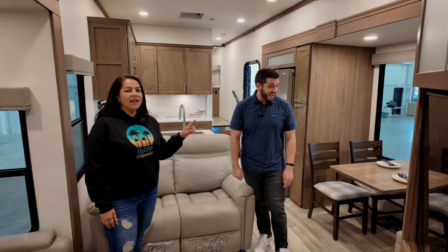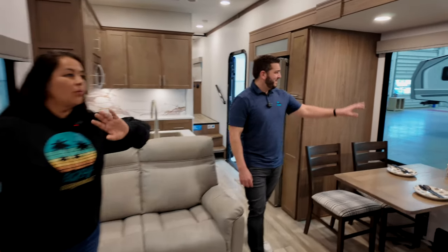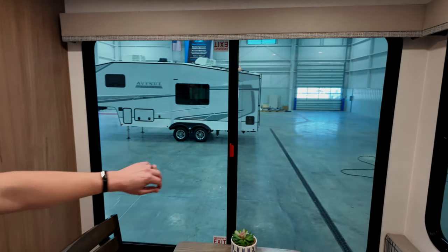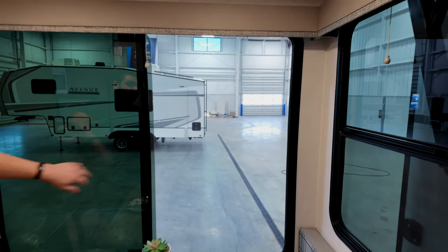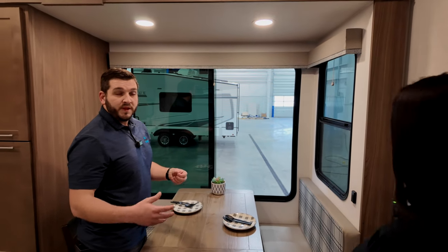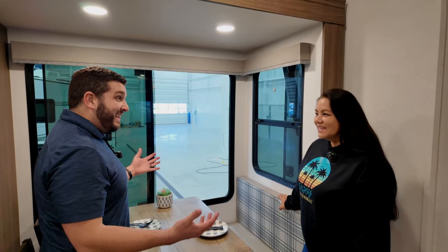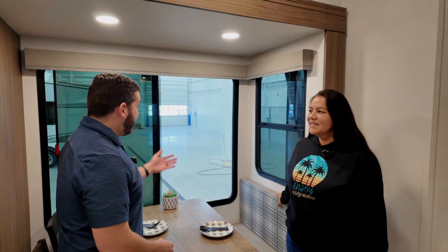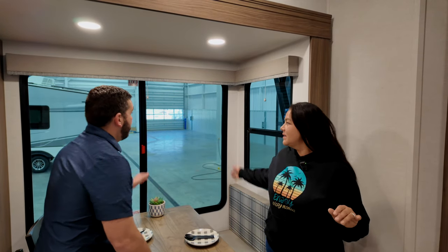Another thing we absolutely love is the atrium windows. Wherever you're camped, you'll have the best views, and they also serve as emergency exits — safety first. All the windows fully open, which is great when you're cooking or just want a nice cross breeze on a crisp day. Being boondocking fans, having these windows open gives a really good cross breeze, plus they're huge so you get a lot of natural light.